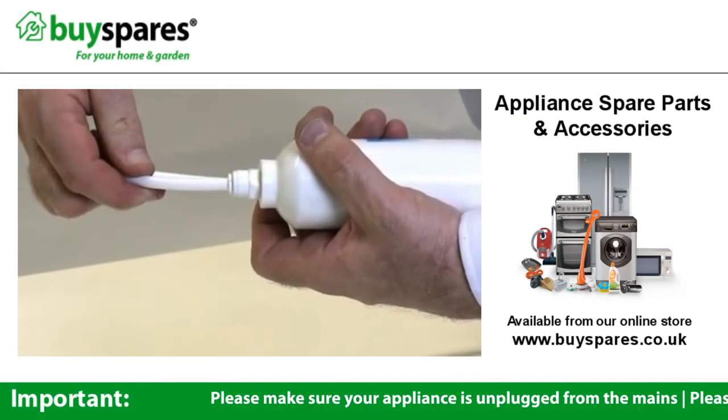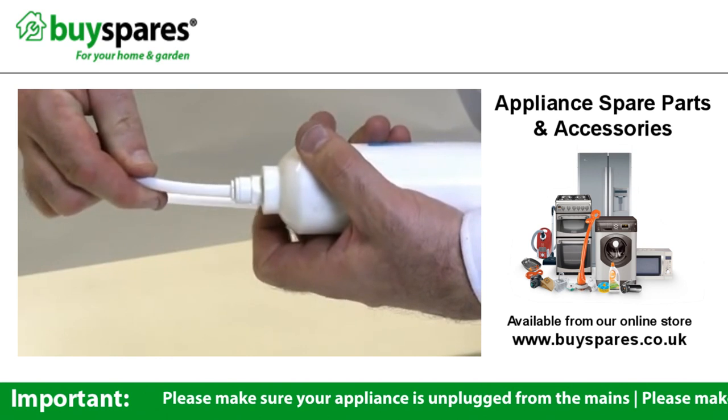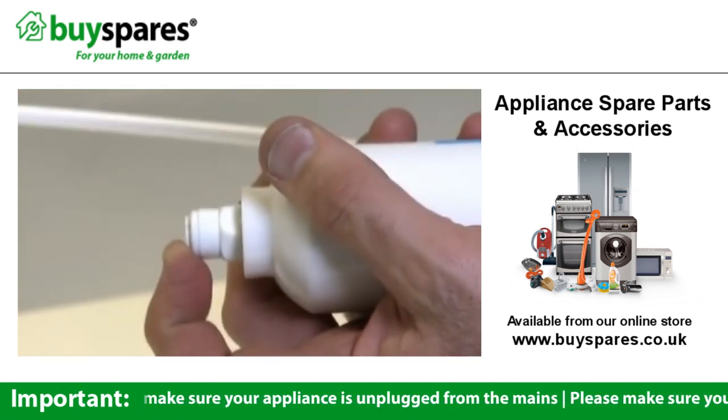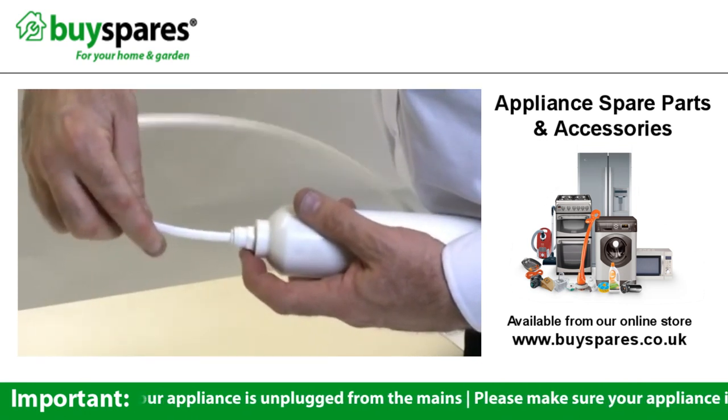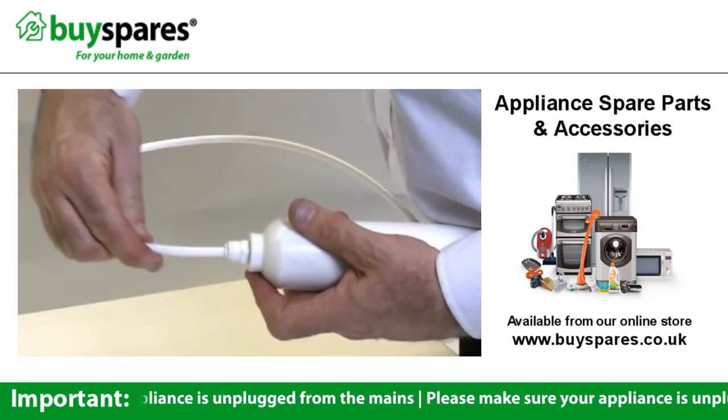Some canisters have a push-on attachment, which you'll need to hold in in order to release it from the pipe. Insert the pipe into the nozzle of the new canister and check that it's held securely in place.